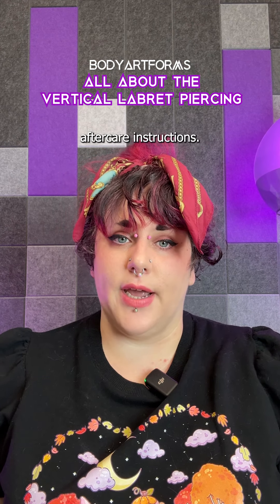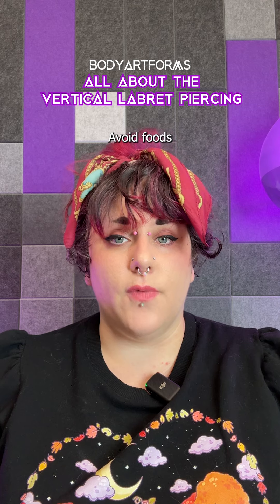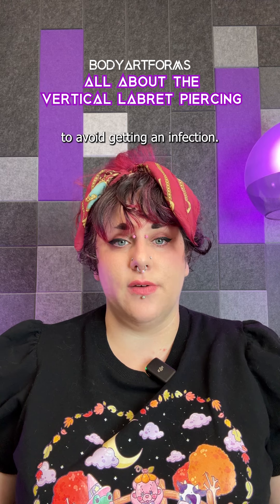During healing, follow your piercer's aftercare instructions. Generally, clean it twice a day with saline spray. Don't touch it for any reason — this includes kissing or oral play. Avoid foods that can irritate your piercing like spicy foods, acidic, or hot drinks. Stay away from pools and beaches to avoid getting an infection.